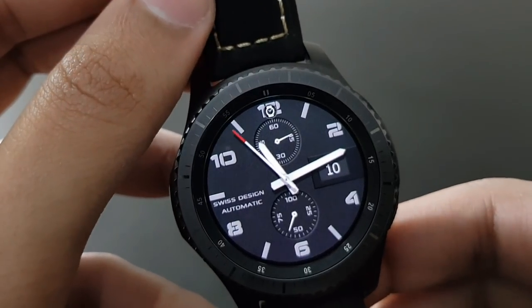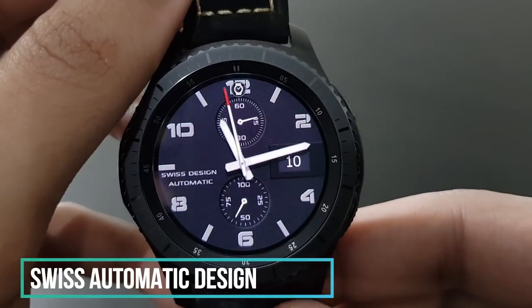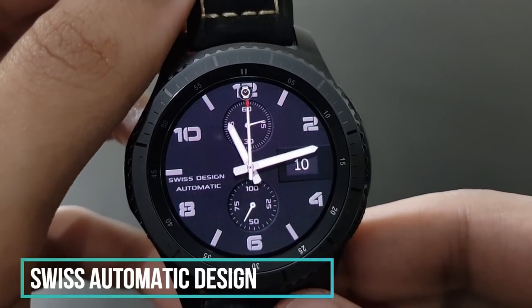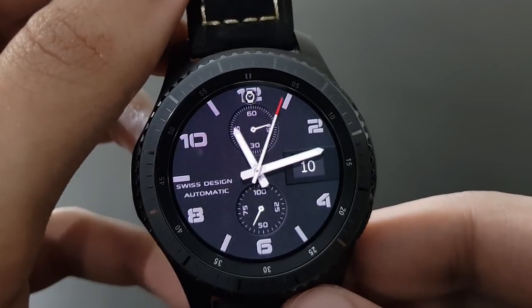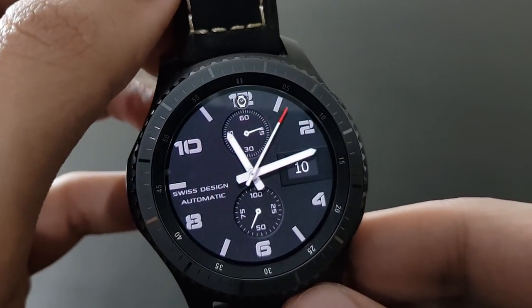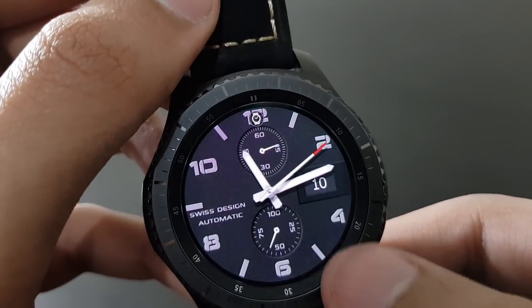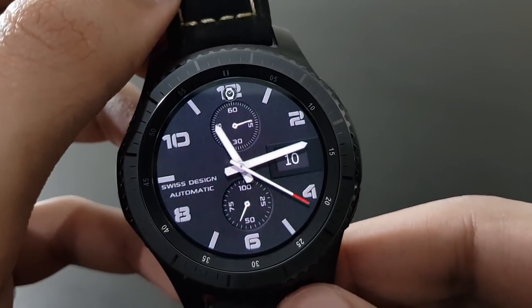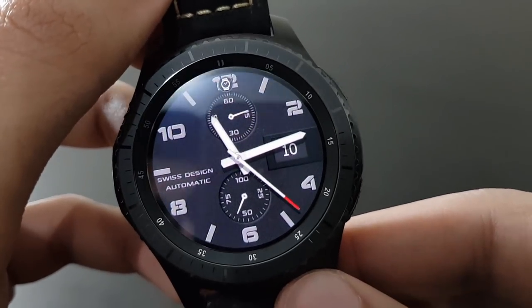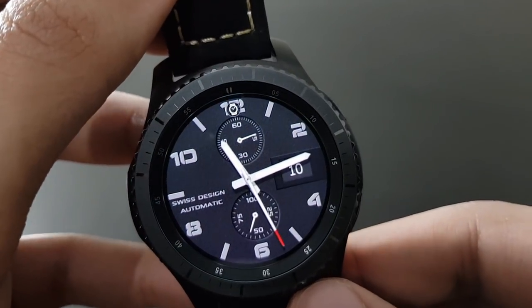The next watch face is Swiss Automatic Design Hard — a bit simpler but with an elegant look. It has a darker background with a bit of red moving around the clock, battery percentage at the bottom, and the date. It has a military look to it. Check it out on the Samsung Galaxy App Store.